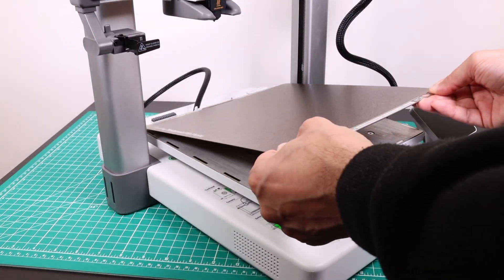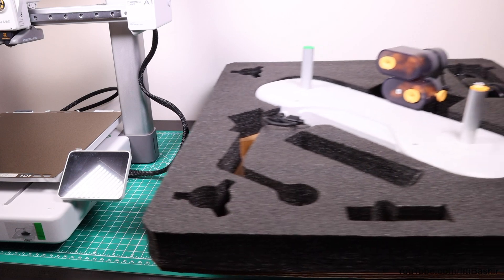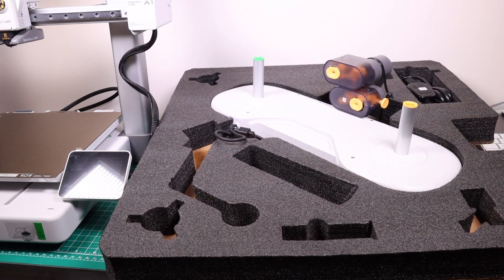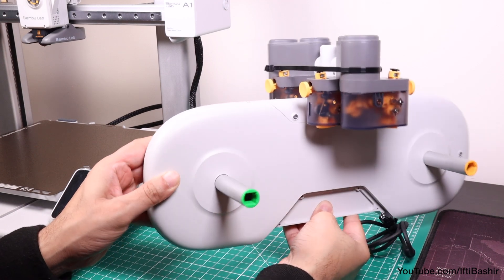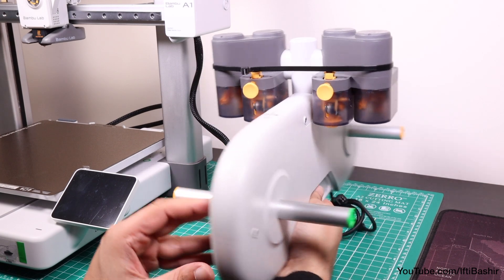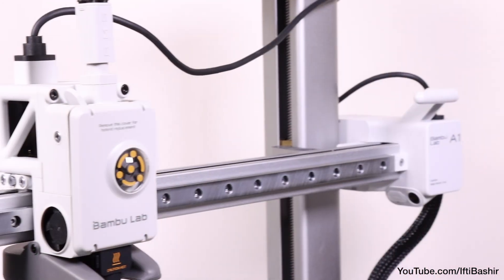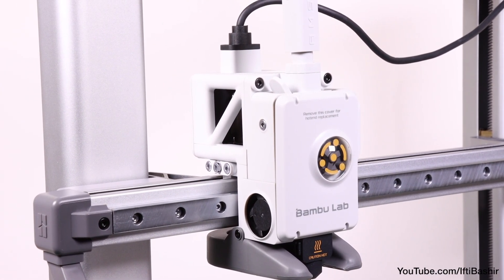Although the A1 is a good printer on its own, it's the AMS Lite system that comes with the combo package that elevates this to a near perfect product, since it lets you print different colours on the A1 by feeding up to four different colour filaments directly to the printer without any user intervention at all. The build and connection process is as simple as building the printer, so that's precisely what we'll do next.